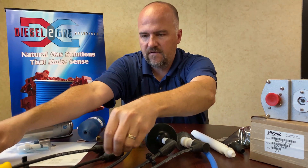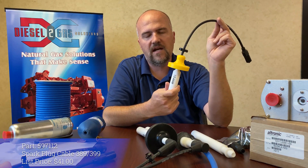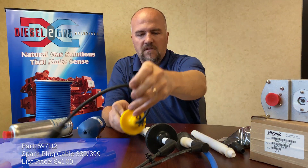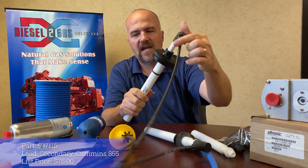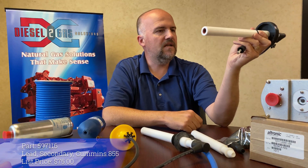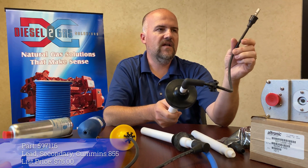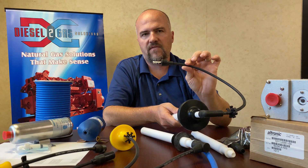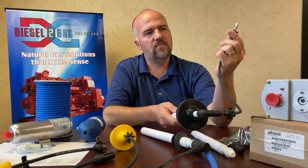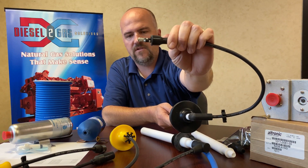And then we have this Cat 300 series, so a 389 or 399. This is a Cummins 855 spark plug secondary lead. Once again, very high quality. It has a standard boot — it does not have the 1,000 ohm boot, but it has a very good quality boot and crimping on that as well, as you can see.